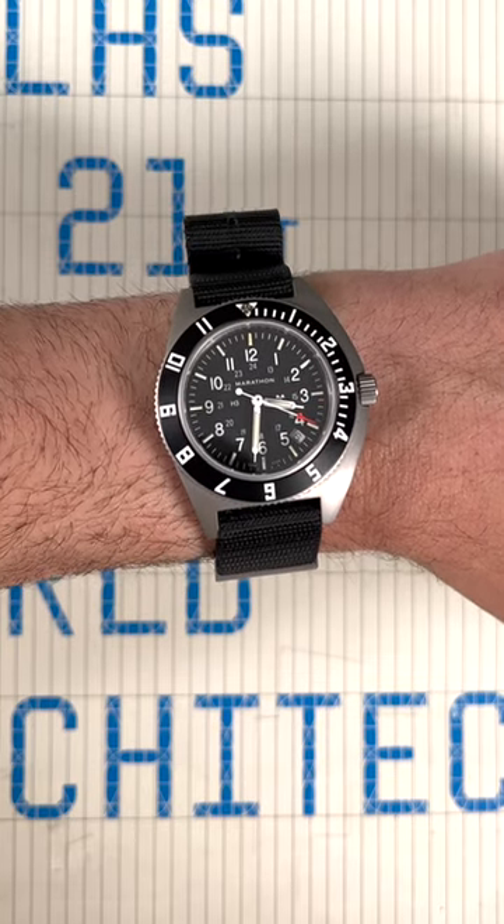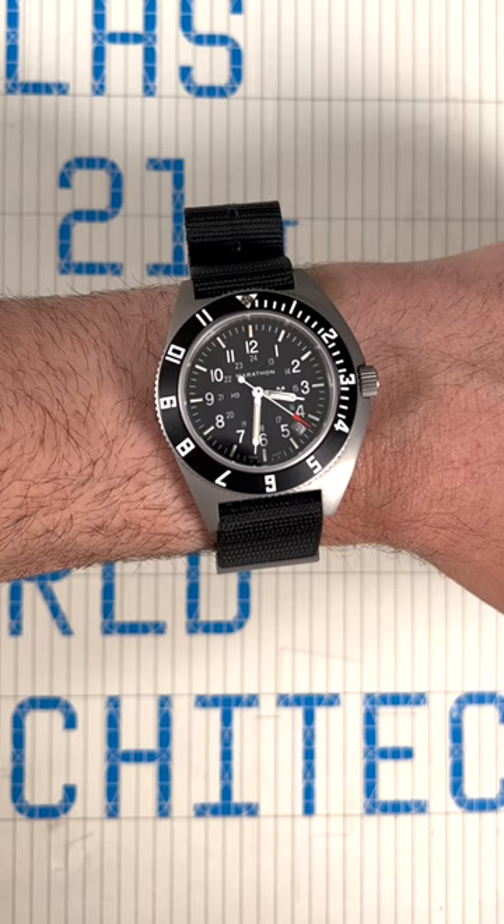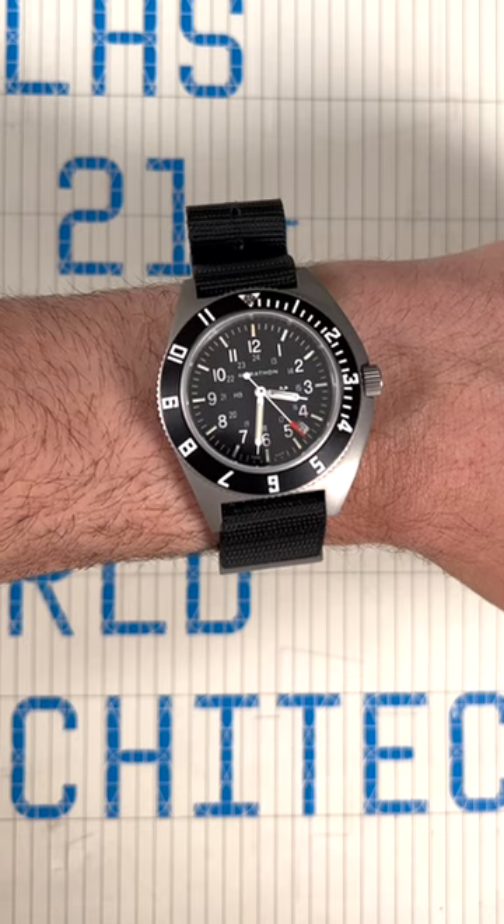We have a full review video that you can check out, and of course read the article on aBlogtoWatch.com. Thanks.